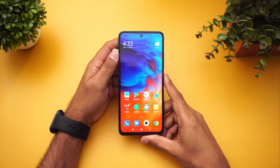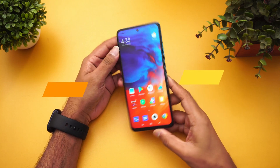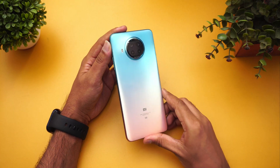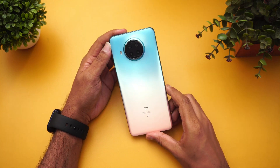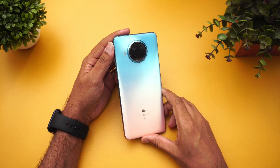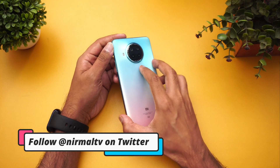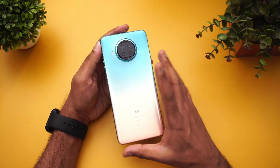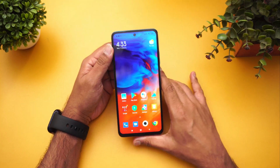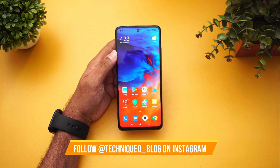Hello friends, welcome to Techniq. This is Normal here, and in this video we're going to do a detailed FAQ on the Xiaomi Mi 10i. The new Xiaomi Mi 10i is a mid-range device with the Qualcomm Snapdragon 750G octa-core processor. This is a 5G-enabled device, and it has the 108 megapixel Samsung HM2 sensor along with a quad camera setup — a pretty good device in terms of hardware.